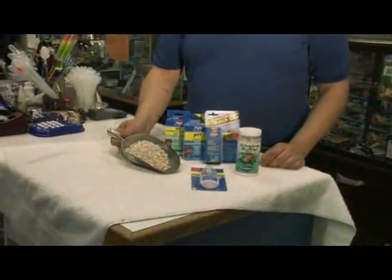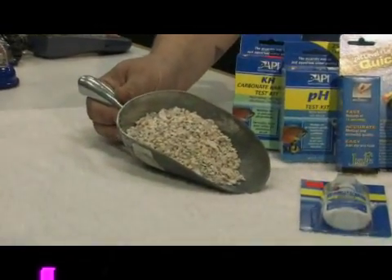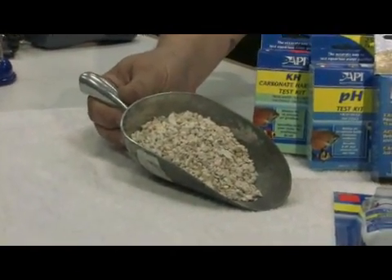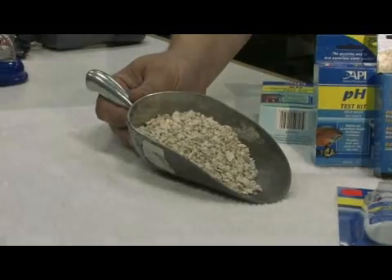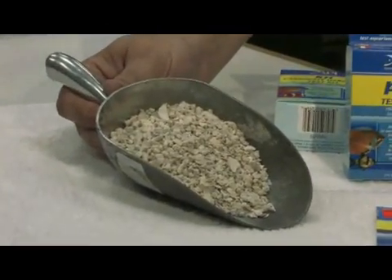Otherwise, shell and coral material — in this case crushed coral — can be used in bags in filtration. Crushed coral will help with buffering the calcium carbonate levels as well as the pH. The problem with using crushed coral is you can't really control what it's going to do, so you have to be very careful not to add too much.